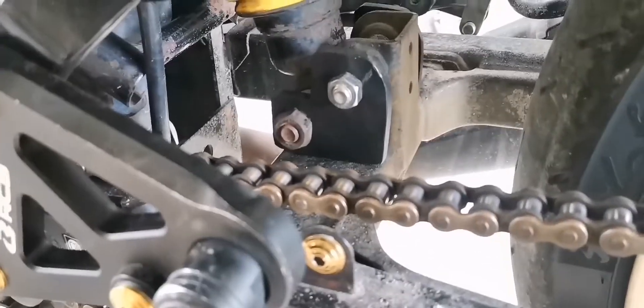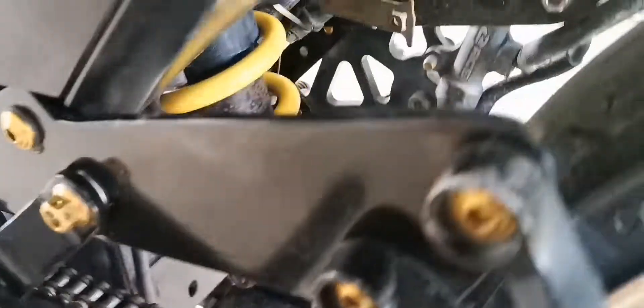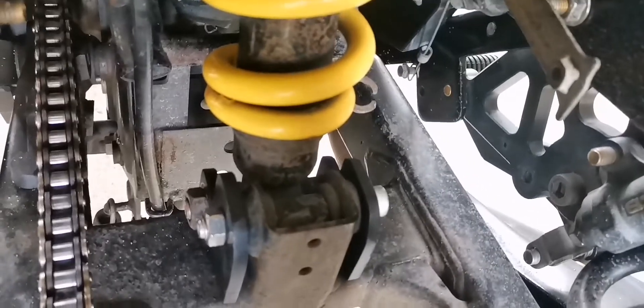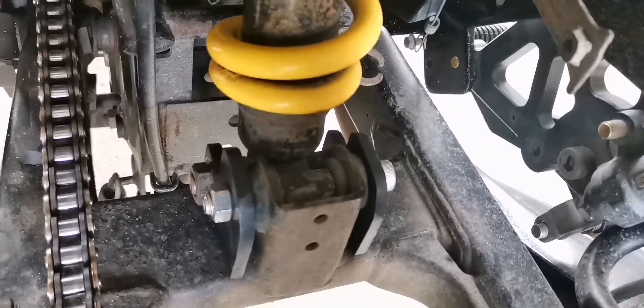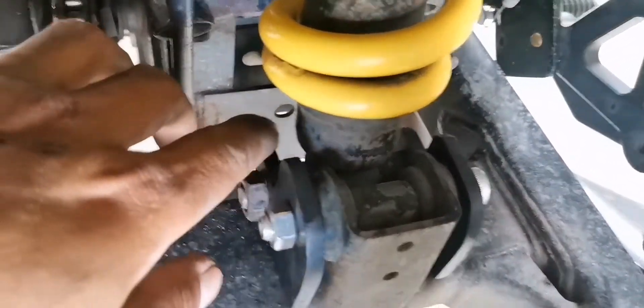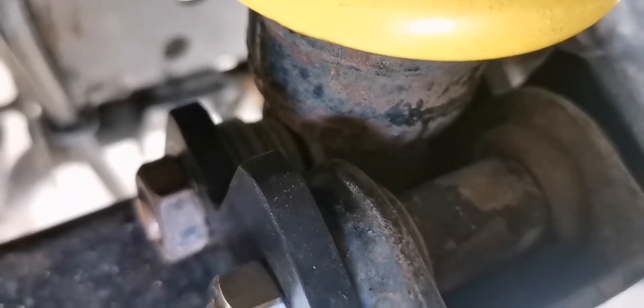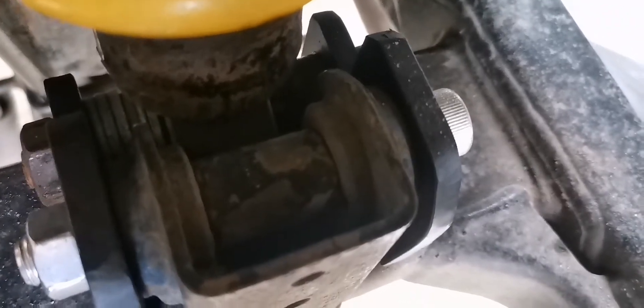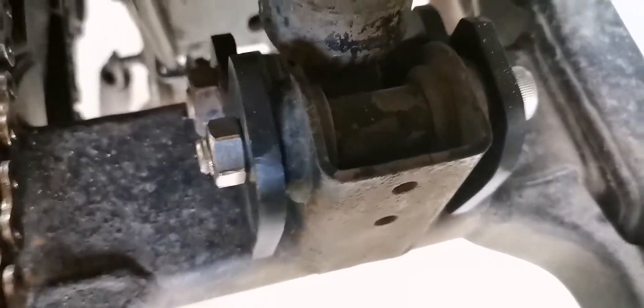So, yun nga mga boss, napakabit na natin ang ating lowering kit. So, yan yung kabuoan. Yan, kung kita nyo — may spacer dito, spacer, tapos mga spacer at washer na narito. So, sa pagitan ng shock, washer na lang nilagay ko kasi medyo may harap ang spacer — masikit. Tapos yung sa kabila, spacer.